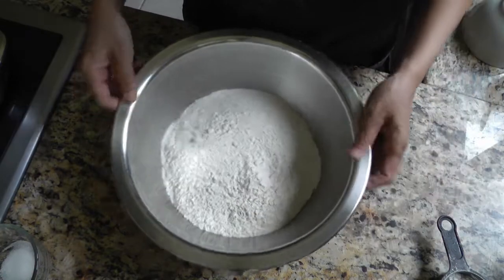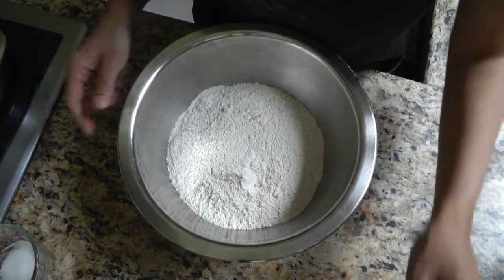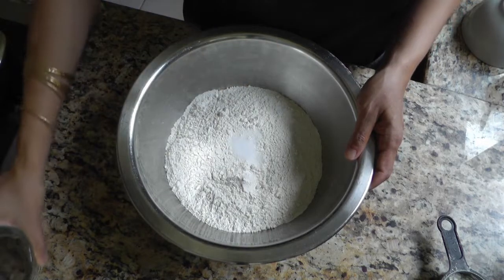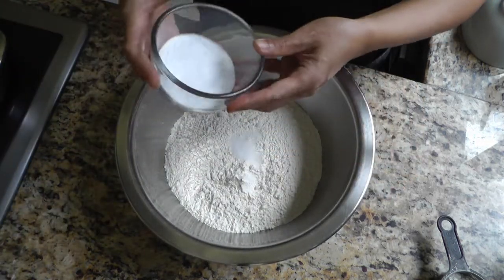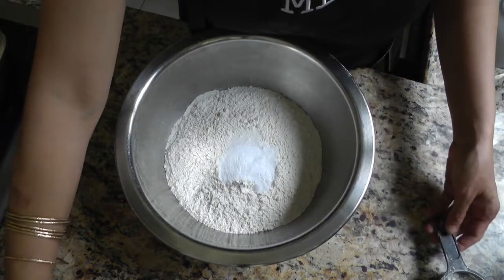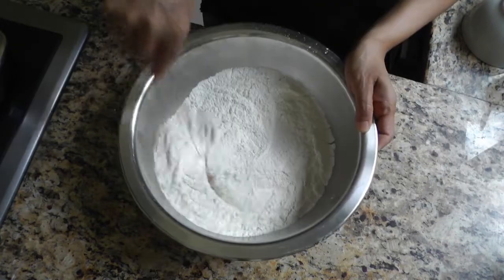In a large bowl I have my all-purpose flour — three cups. To that I'm adding half a teaspoon of salt, two teaspoons of baking soda, and four teaspoons of cornstarch.